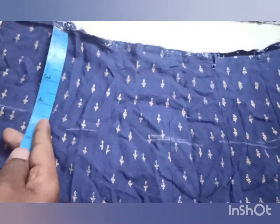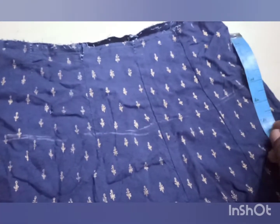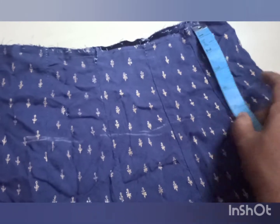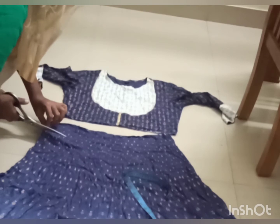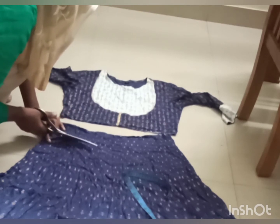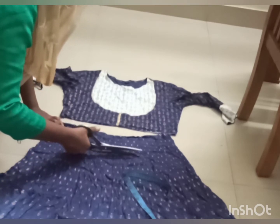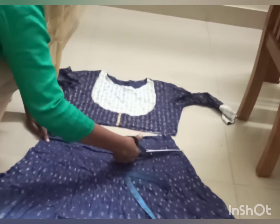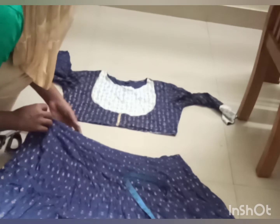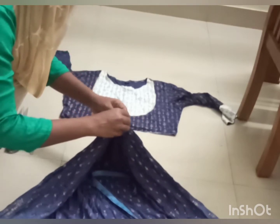I have 5 inches in the middle. I am cutting it out. I am going to cut the two pieces in a shape. I am going to cut the two pieces.